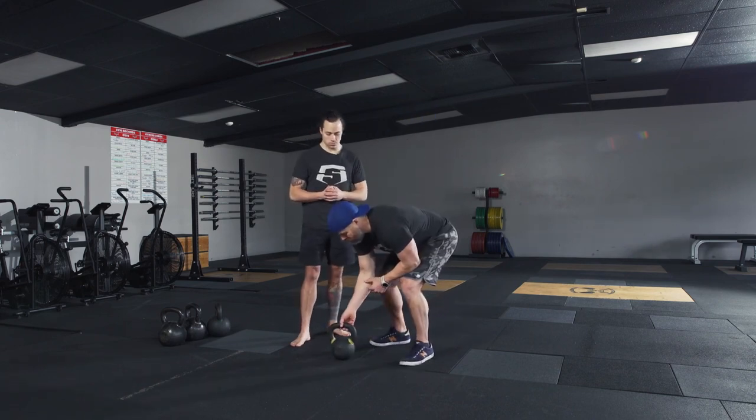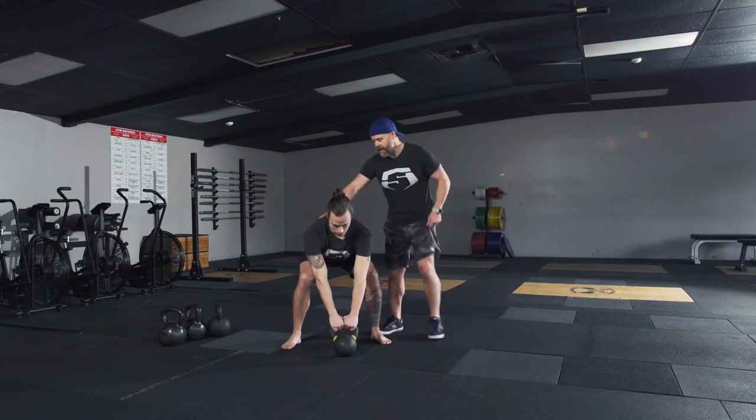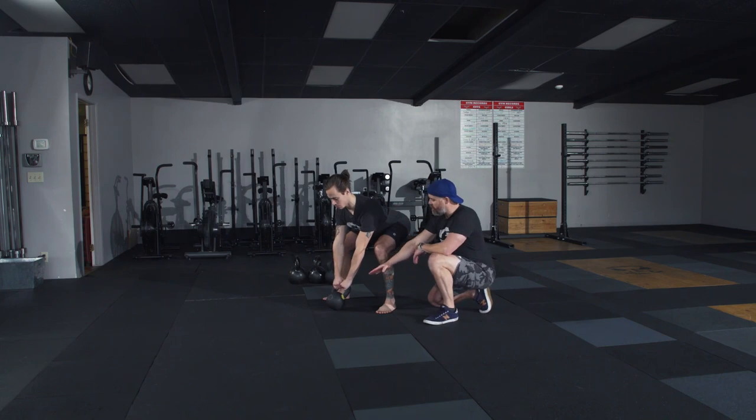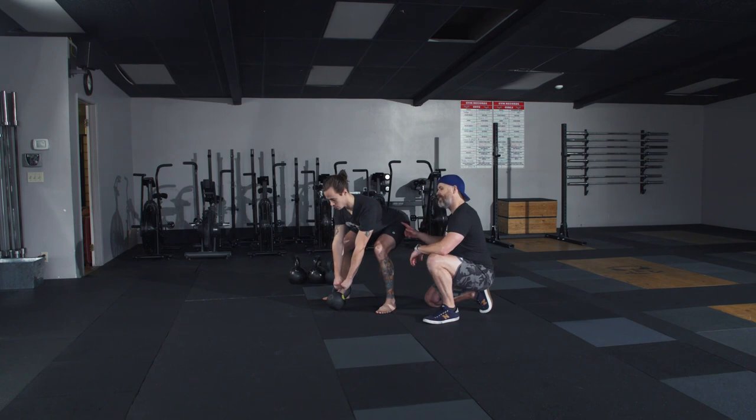I'm going to have Brian find his setup for the swing. He's going to get set up in a nice strong hike position. From here, he got just far enough away from that bell that when he tilted it toward him he got his lats packed. He's connecting himself all the way down to his feet. As we talked about the hinge position — shoulders are above hips, hips are above knees, hamstrings are loaded. As soon as he hikes that bell, if he maintains this position he's ready to stand ballistically and get started in his swing.